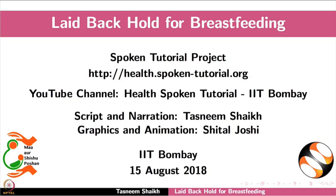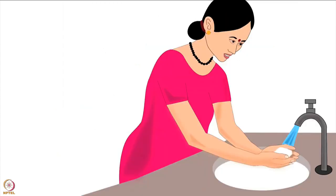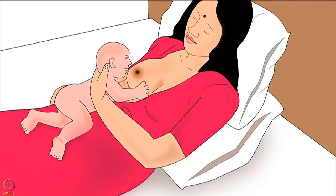Welcome to the spoken tutorial on laid back hold for breastfeeding. In this tutorial we will learn: choosing the correct breastfeeding hold for a mother and her baby, mother's preparation before breastfeeding, and how to do the laid back hold.